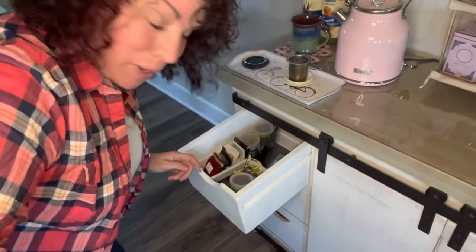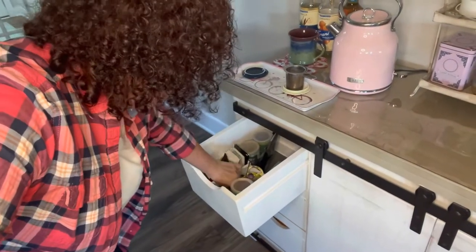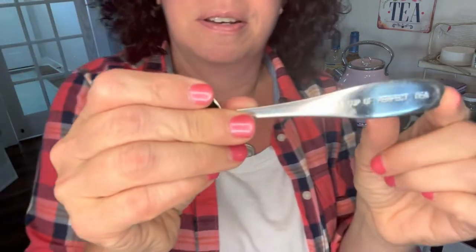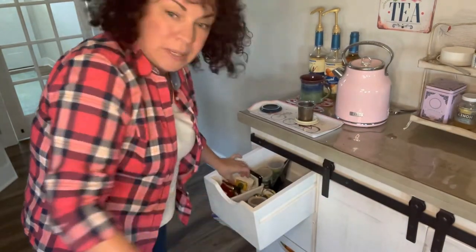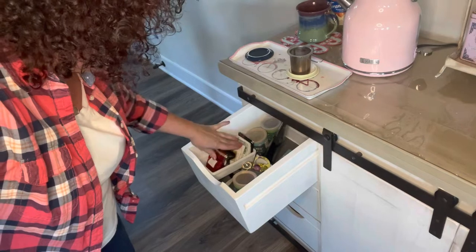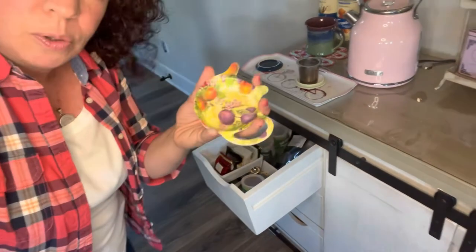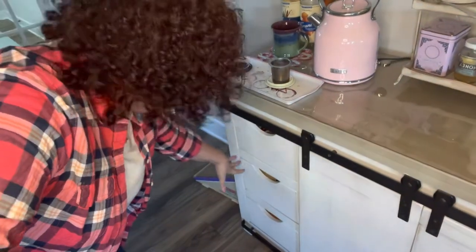Rose tea — if you haven't tried rose tea, I highly recommend it! I also have this fancy little spoon that says 'one cup of perfect tea' — it really does make a perfect cup of tea. I love this little spoon and use it every day. I also have some of my medicinal teas in the top here: dandelion, nettle leaf, all that kind of good stuff. And a few more of these little saucer-type holders so when I pull the strainer off it won't make a mess.